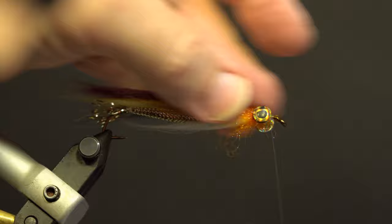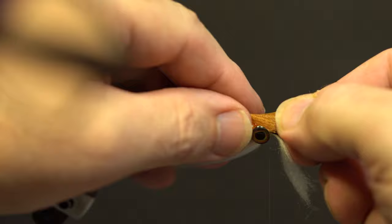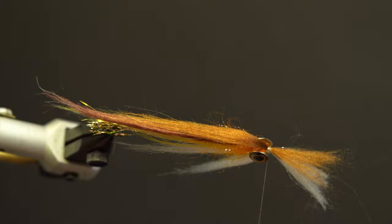Add the white polar fiber from underneath the hook, slightly shorter than the previous wing, in front of the eyes. Add another section of brown polar fiber on top of the wing, slightly shorter than the previous wing, and secure in front of the eyes with a finish and trim the thread.